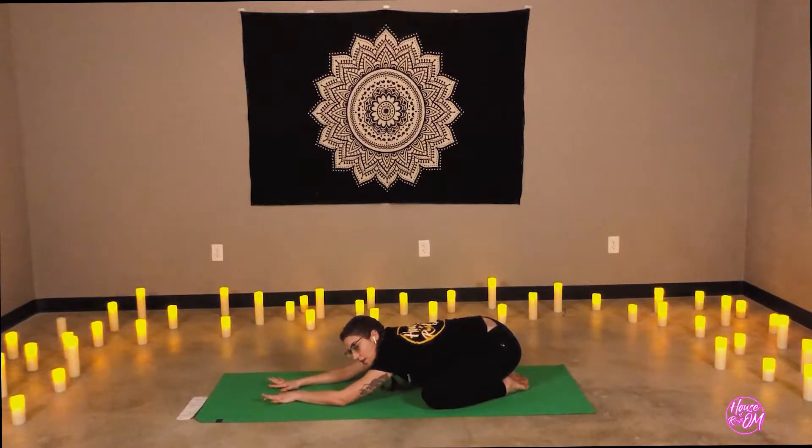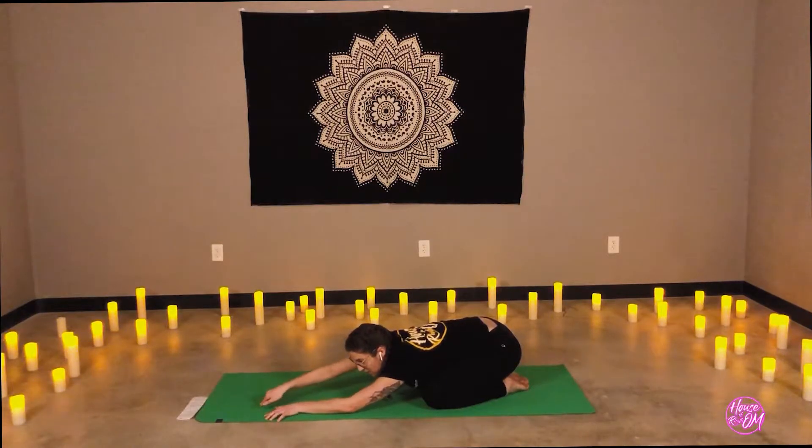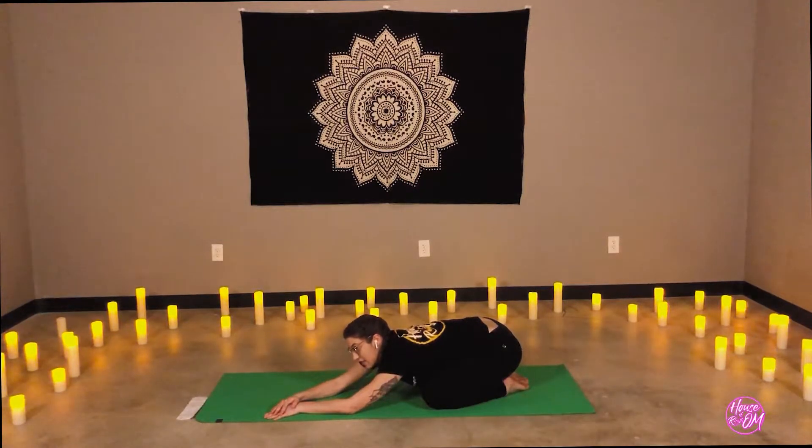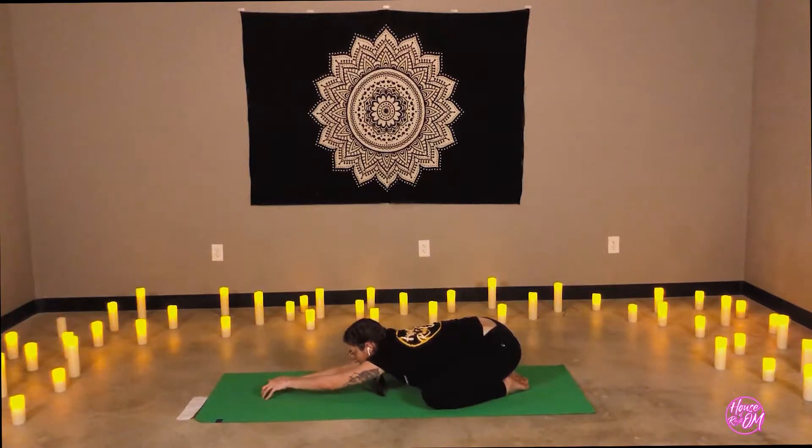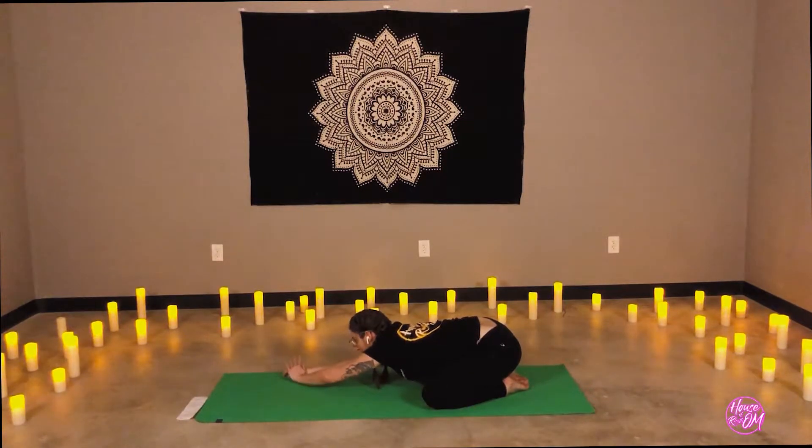On an inhale, walk the arms and hands to the right side of the mat. Left hand will come on top of the right. Breathe in to the side body. Inhale, hands walk to the center. Exhale, crawl the fingertips over. Right hand rests on the left. Allow yourself to relax — giving yourself permission here to take a break, and knowing that that is perfectly okay.